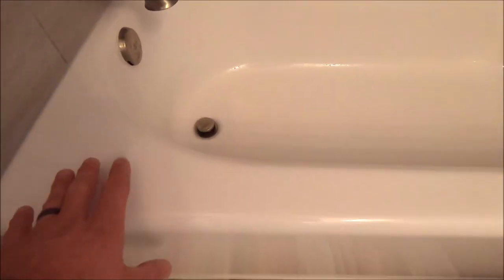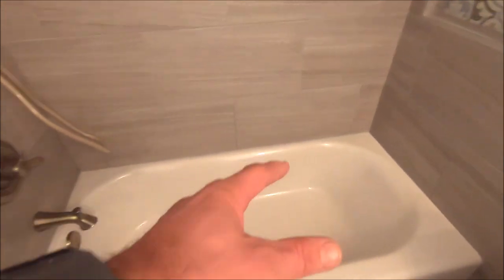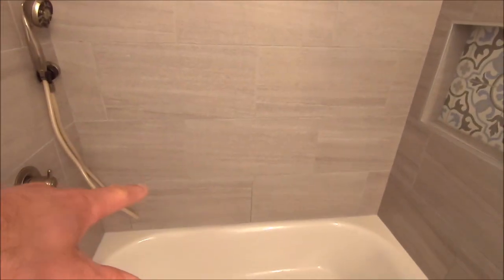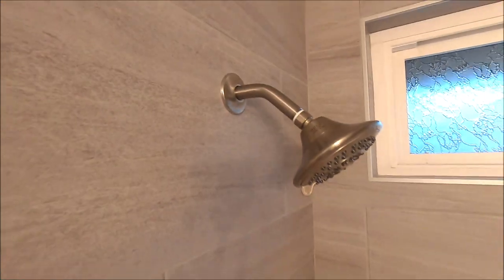New hybrid tub here. Their kids are going to utilize this bathroom, so they did not want a tall soaking tub. New valve has been installed. We have 12 by 24 on the wall — porcelain tile at a 50% offset. DeLorean Gray, Prism for the grout. Raised the shower head.